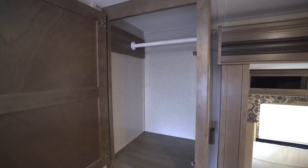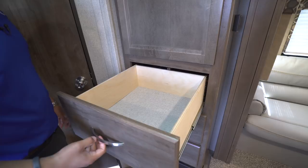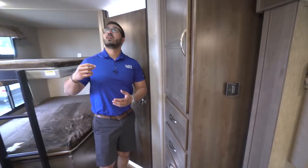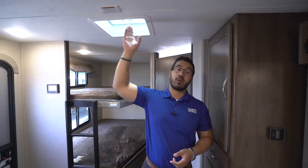Coming out, you'll see an actual wardrobe here for the kids' clothes — dedicated just for them, separate from the coat closet behind the TV. You can hang everything up, and anything that needs to be folded goes in the three large drawers underneath. On the very bottom you have your fuse box with breakers and fuses. Up on the ceiling, there's a vent that is also prepped for a second AC — it's already framed out so you can have it installed if you plan on camping somewhere really warm.